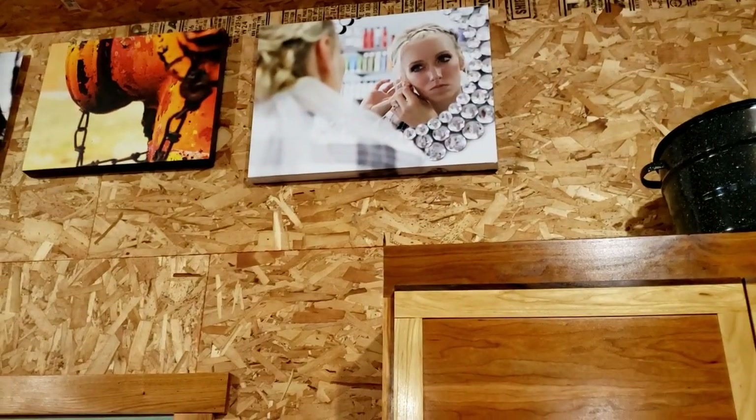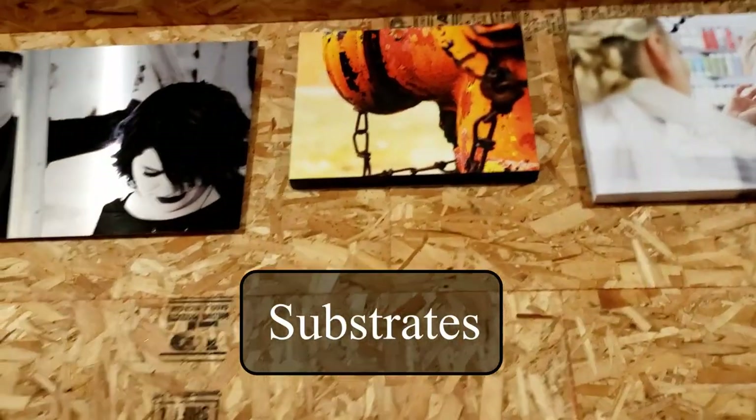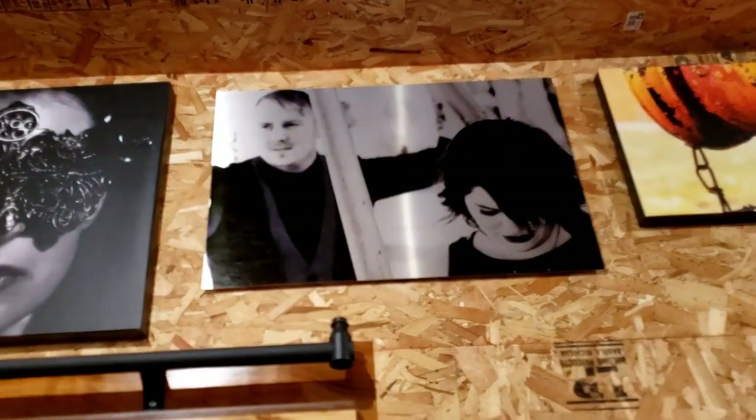Up there we have our big prints of photography. We tried different mediums — some are canvases, some are shiny aluminum, and some are just regular photos.